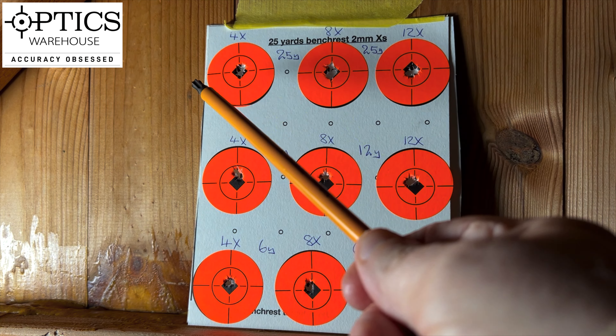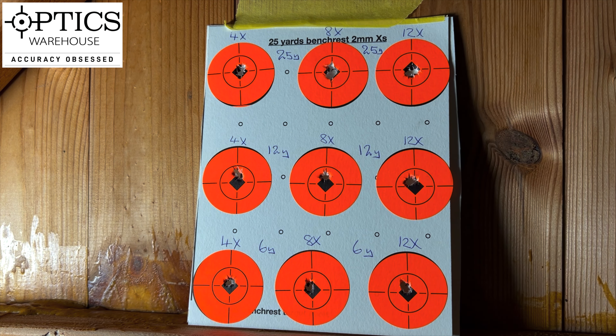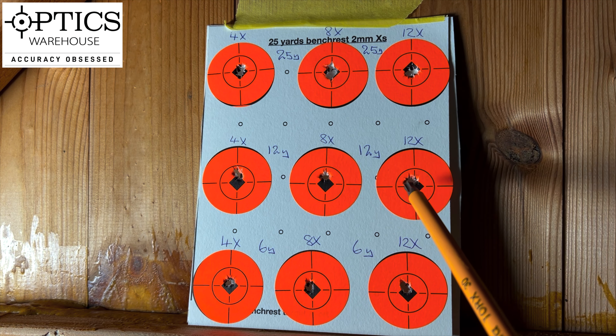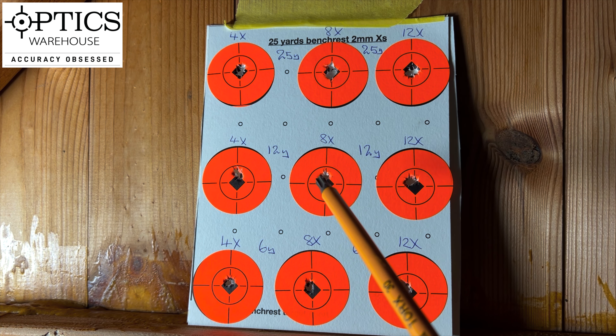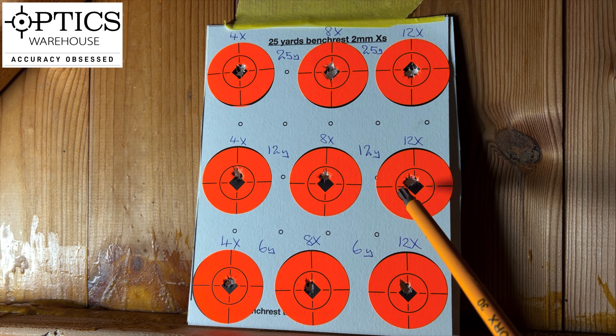That would happen with any gun using a second focal plane scope if you're shooting dead centre. Where the magic starts with a first focal plane scope is that when you choose your increment on the reticle for a new distance, that aim point stays consistent. I shot this group at 12 times, then turned the magnification down to 8 times. On a normal second focal plane scope you would have to find a new aim point on the reticle, but you don't on a first focal plane scope. Once you find your aim point at a certain distance, it doesn't change no matter what the magnification is. So using the same aim point on the reticle, I shot all these groups all the way down through the magnifications. That is the magic of first focal plane scopes.